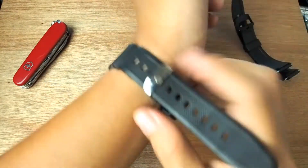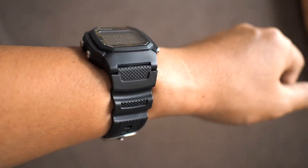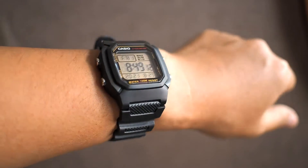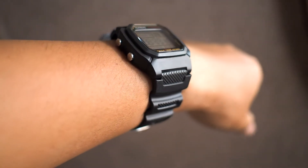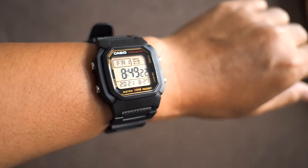Now let me put it on my wrist. How's that? Cool, isn't it? If you're interested, just search for this strap in the marketplace — a spare set for the AE1000W.